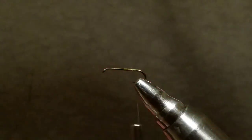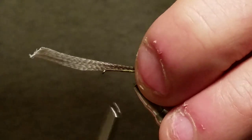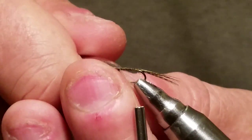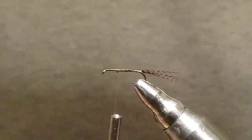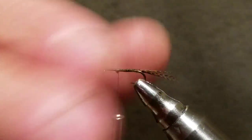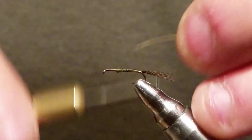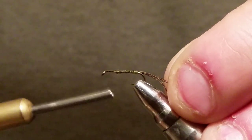I'm just using some mallard flank for my tail. I've got a whole bunch laying around so I'm going to set that mallard flank on there and run it all up, leaving about a quarter of the hook bare up there. I started my thread back in the middle where I'm going to start my tail. I don't like to waste thread, so I usually start in the middle or back. I've got some gold ultra wire, size small, and we're just going to tie that in.